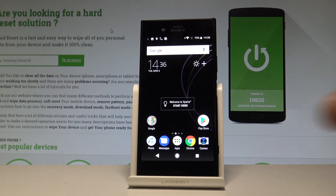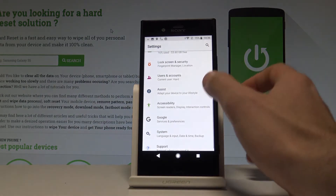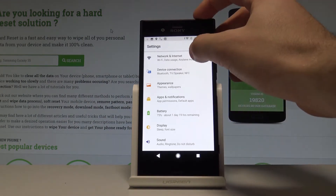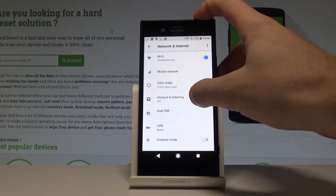Let's start from the home screen. Tap the apps icon, find and select Settings. Here you have to choose Network and Internet — this is the first option. Then let's choose Hotspot and Tethering.